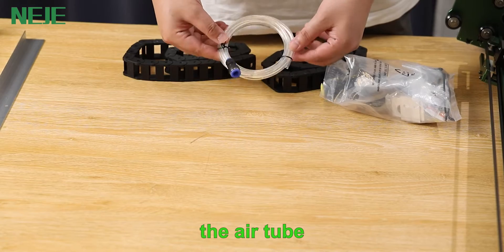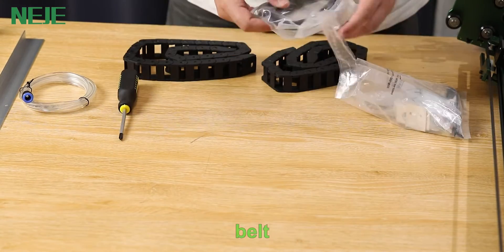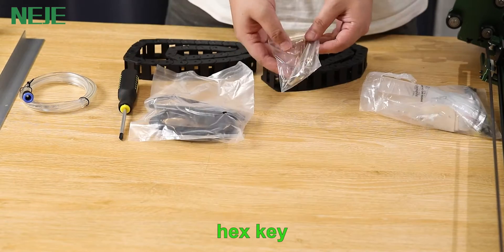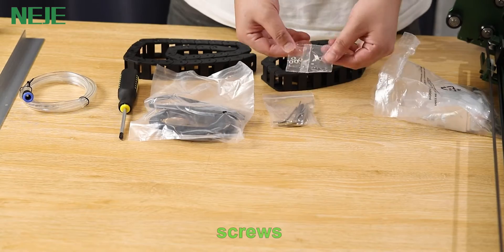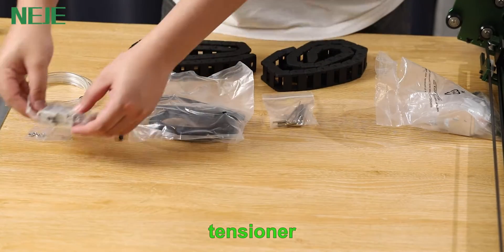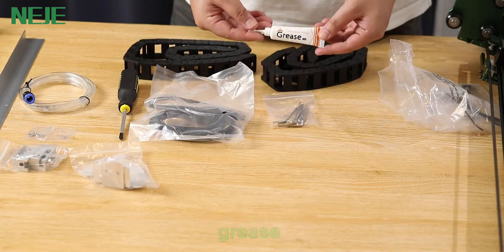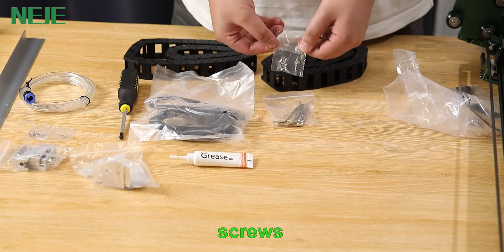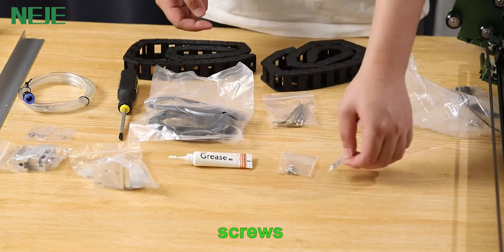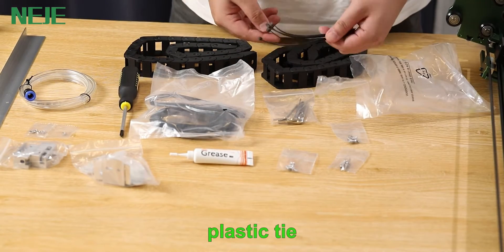The included components are: the air tube, screwdriver, belt, hex key, screws, tensioner, bracket, grease, screws, and plastic tie.